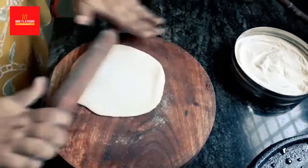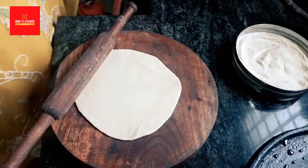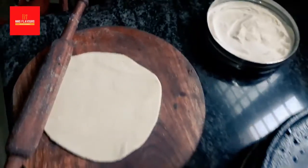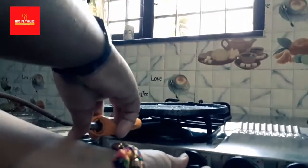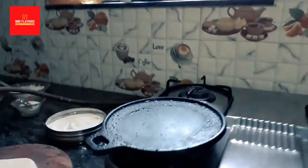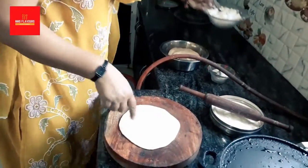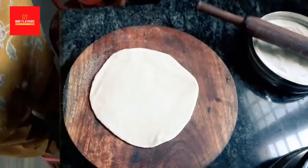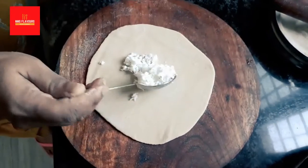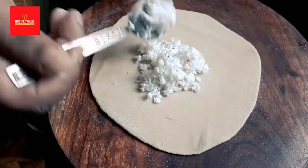Roll it out — you don't need to roll it out fully, just a little evenly. Meanwhile, we will let the gas on so that our tawa will get heated up. As you can see, I have rolled it out a little bit.